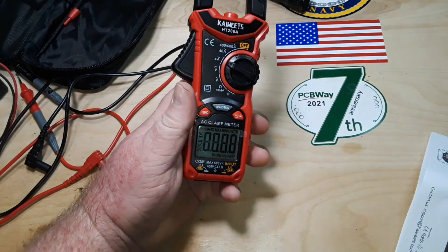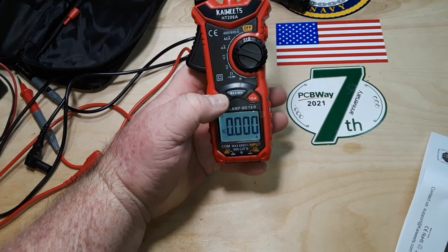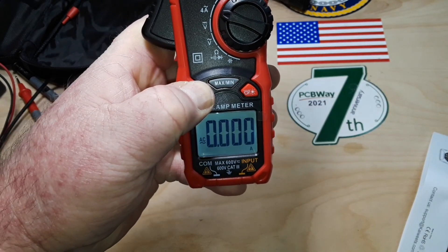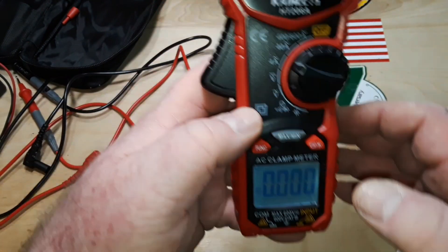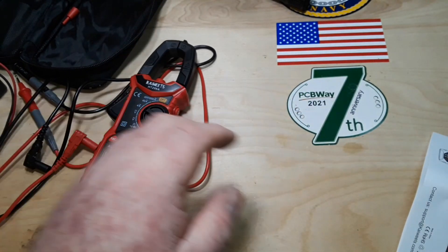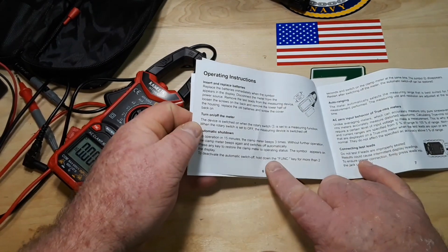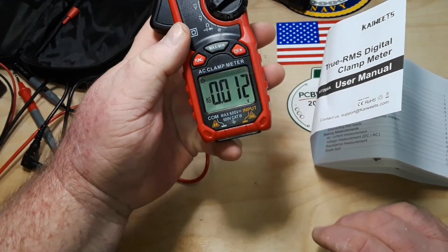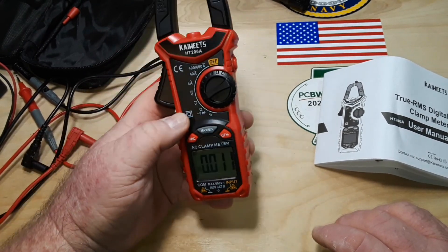It also has an automatic shutoff function that will shut off the meter after 15 minutes. But it says if you hold the function button for more than two seconds you can see a little clock there and deactivate the automatic switch-off. I tried holding it down — one one-thousand, two one-thousand, three, four, five — nothing. I tried a different range too, same result. I swear that's what the manual said — it just doesn't seem to do much.